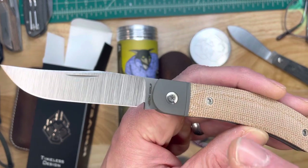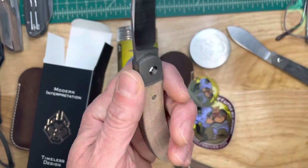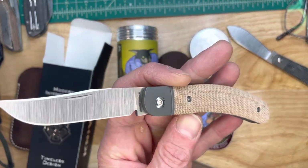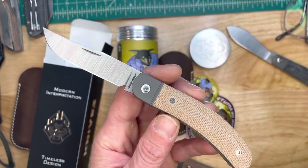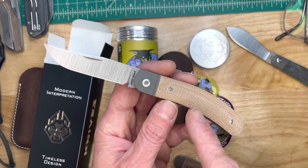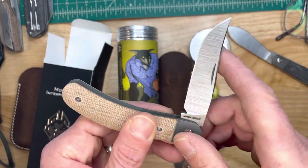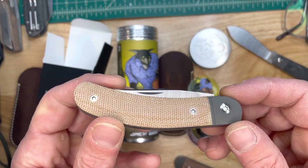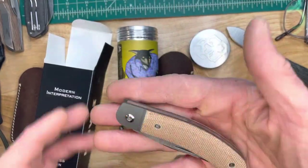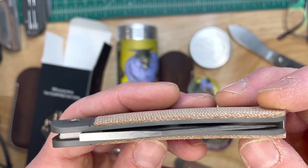Man, that's beautiful. Look at that thing. I really like the color of the titanium next to the color of that micarta. Just beautiful. This model comes in four different carbon fibers, and then this micarta. I'm dazzled by the carbon fiber — I really love it, it's beautiful to look at. But I gotta say, I really do appreciate the micarta. It's beautiful.